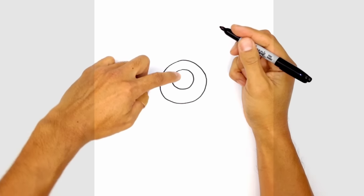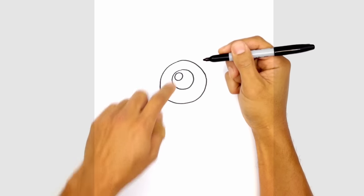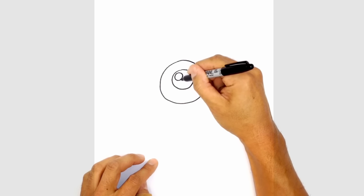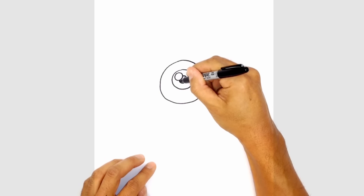From here let's draw in a highlight on the top left area here, so a small circle up here. And then in behind the highlight we're going to draw in the iris — a small circle tucked in behind the highlight. Starting at the bottom of the highlight, we'll draw in a circle and we'll color that in black.